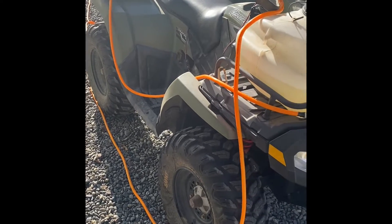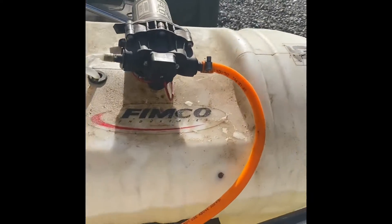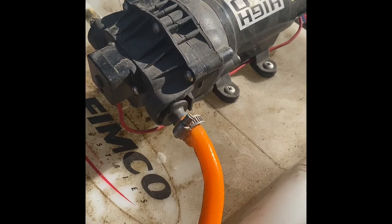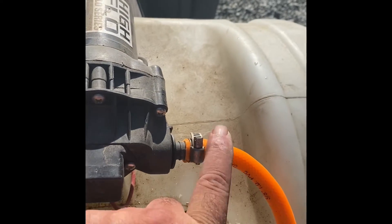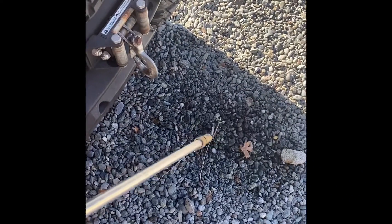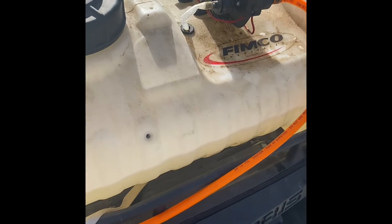We're out spraying some weeds this morning with a FIMCO 15 gallon tank and high flow pump. I've got pressure and weed killer going in, and pressure here, but out at the end I don't have anything — just a little nothing coming out. So let's take this sucker apart and see what's happening.